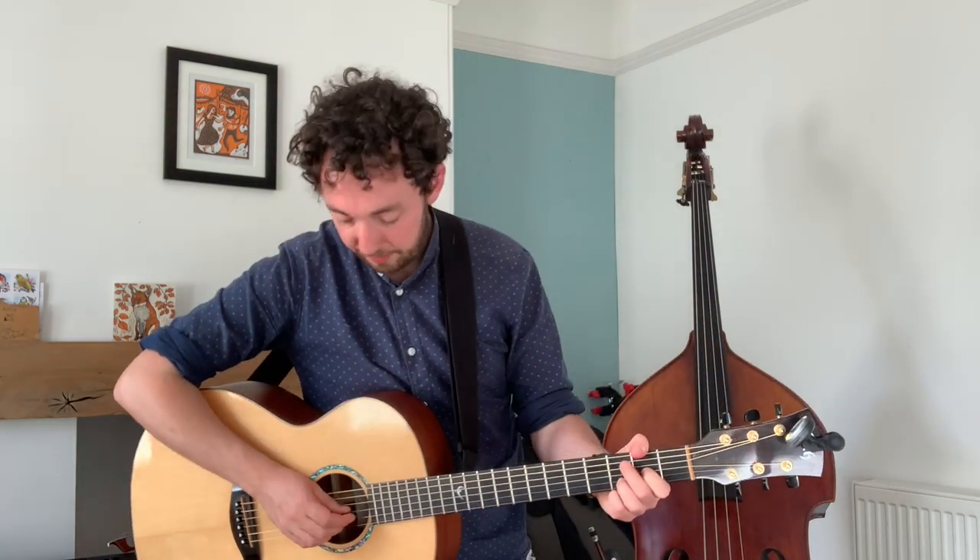Now the chorus — the tune is very similar, it starts off the same. Have a listen: 'Now if you don't believe me, you think I tell a lie.' Shall we just try that? It's exactly the same tune: 'Now if you don't believe me, you think I tell a lie.' Give it a go — one, two, three, four: 'Now if you don't believe me, you think I tell a lie.' Lovely.